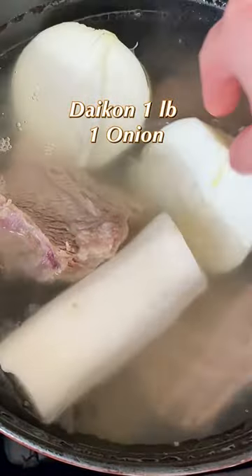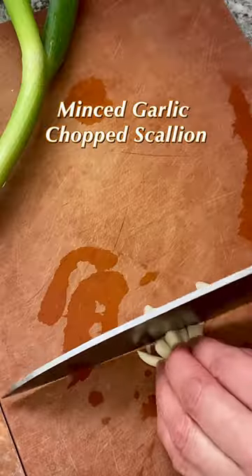Use a fine mesh strainer to remove the fat from the soup. Add the daikon and onion and cook over medium-low heat for 30 minutes with a cover.